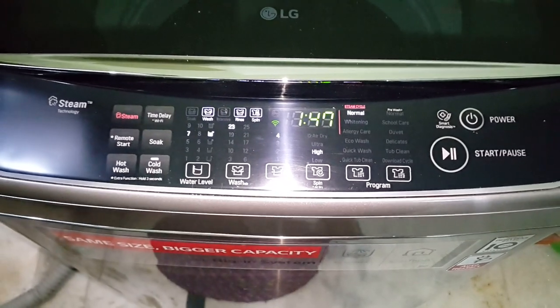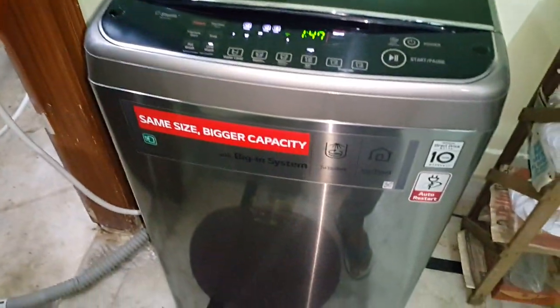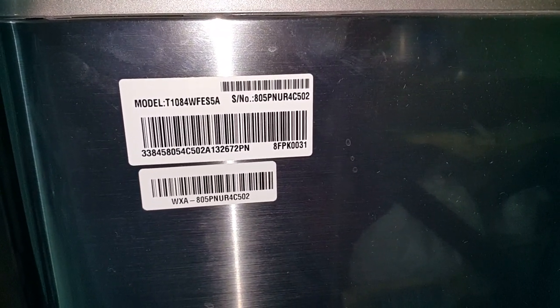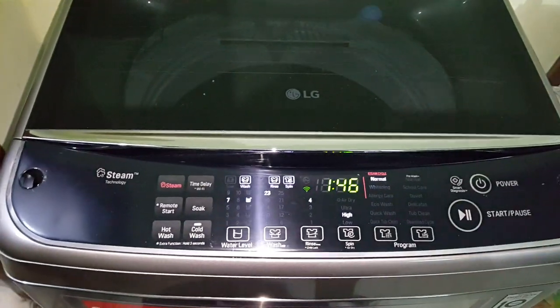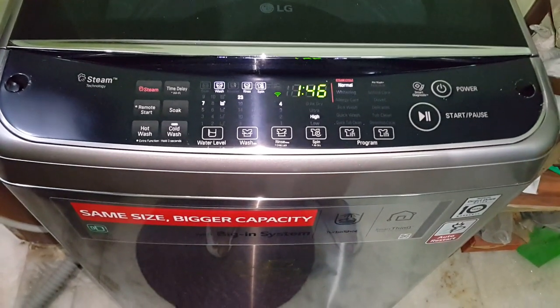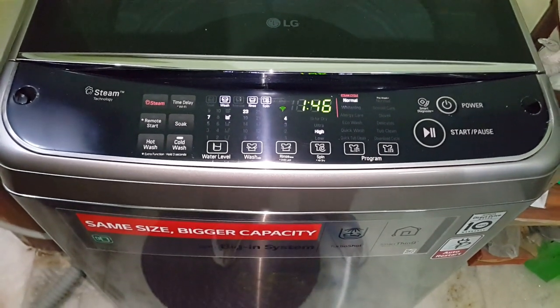So this is just a small review — a few features of my LG washing machine. It's a very powerful washing machine and it looks good as well. If you like this machine, you can also buy one. If you liked the video, please share, like, comment, and press the subscribe button.